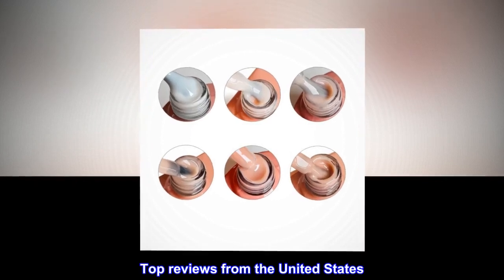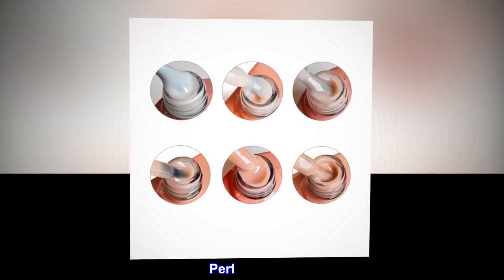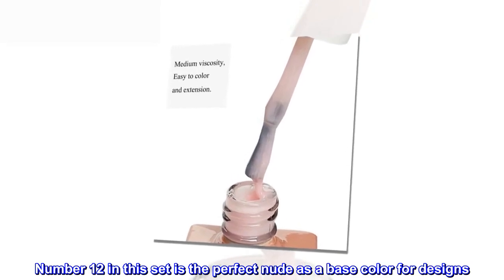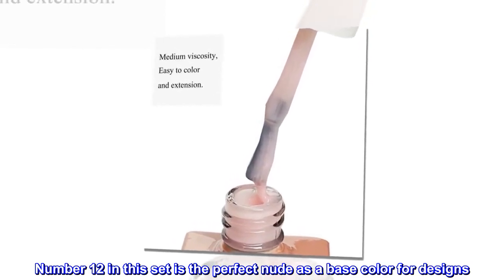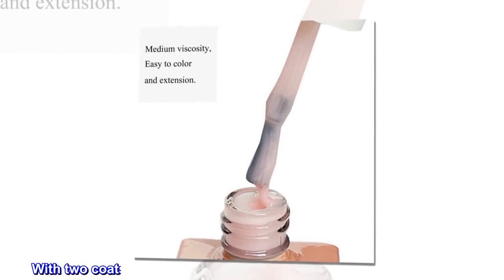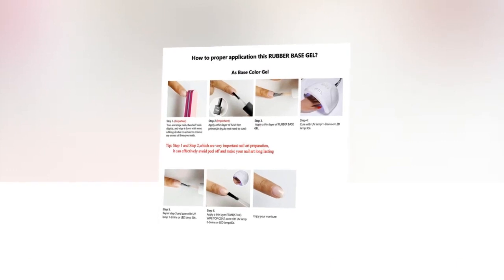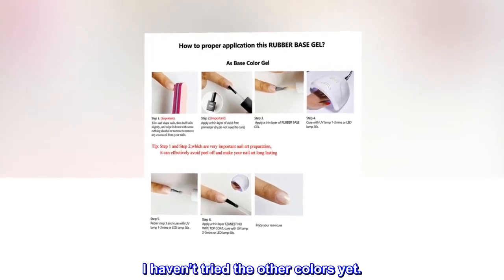Top Reviews from the United States — Perfect Nude. Number 12 in this set is the perfect nude as a base color for designs. With 2 coats, you can just barely see the whites of my natural nails. I haven't tried the other colors yet.